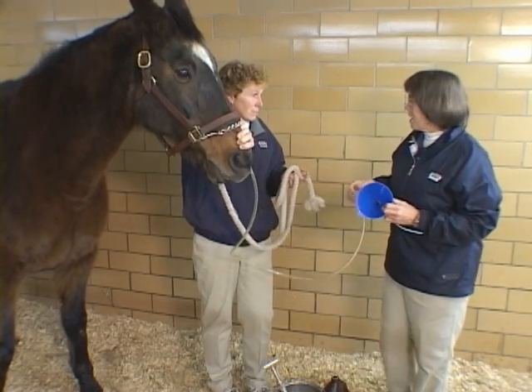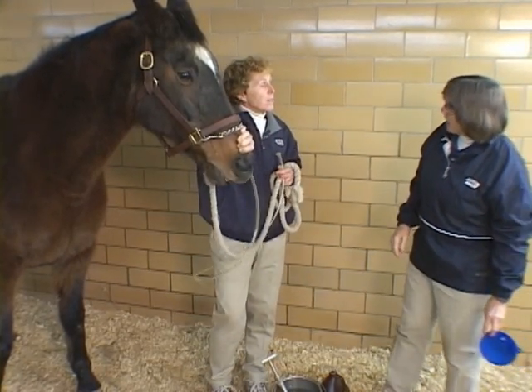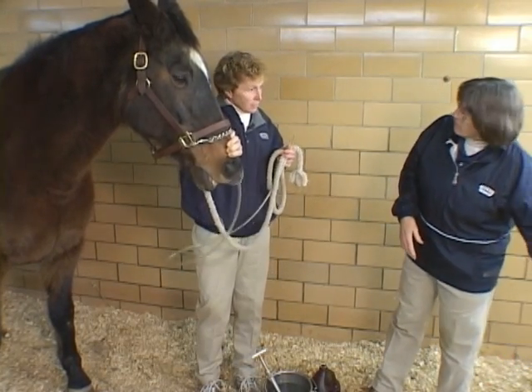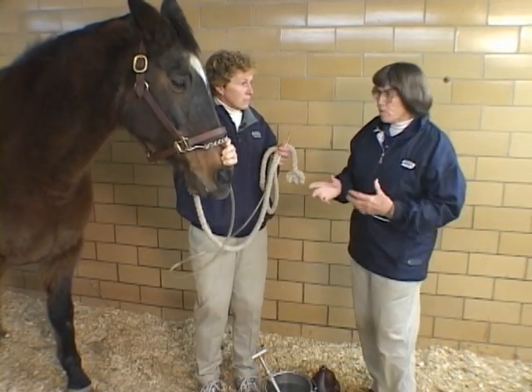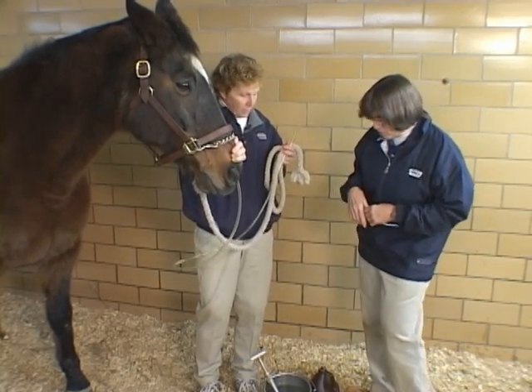I don't do gravity flow that much anymore. The exception would be when I'm giving colostrum to a newborn foal — I do that with gravity flow. If you really want to fine-tune how the fluid is running in, you would use gravity flow.